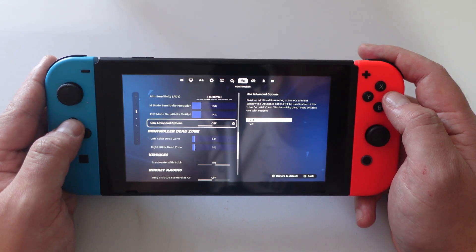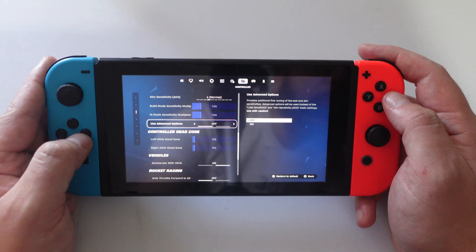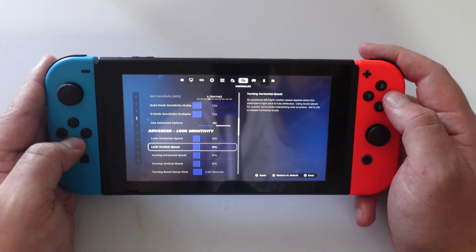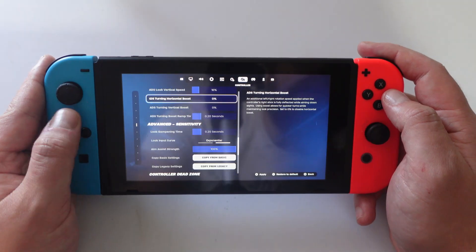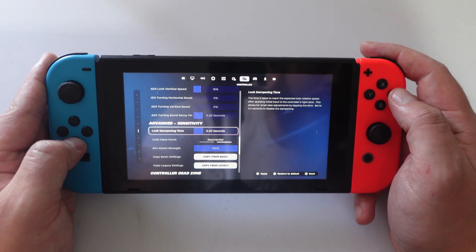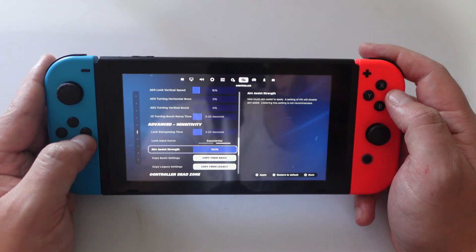You can see here it says use advanced options. Go ahead and turn this on and confirm. Then you're going to see some further options appear underneath. Come down to the advanced sensitivity section and in here you're going to see the aim assist strength option.